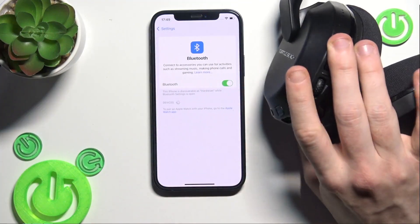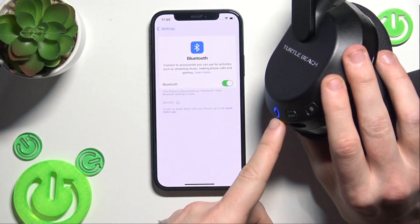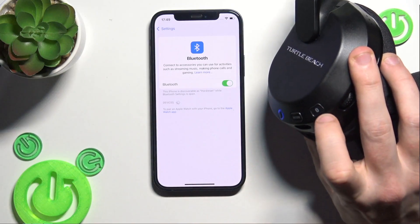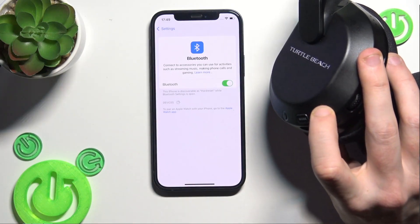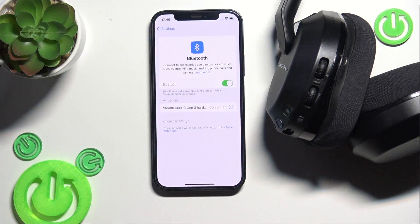Now the headphones enter Bluetooth pairing mode automatically. We should also manually enter pairing mode by pressing and holding the Bluetooth button. Here we go — and we have it in the device list. Click on it and we're connected.